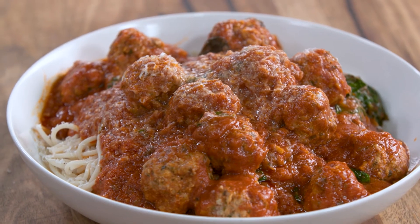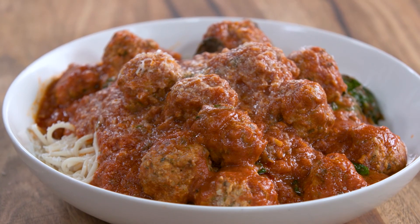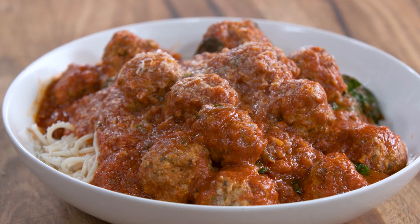For more great blended recipes go to blendertarian.com.au and download my e-book. You'll have great dishes like this and so many more. This is fantastic. My nonna would be proud.